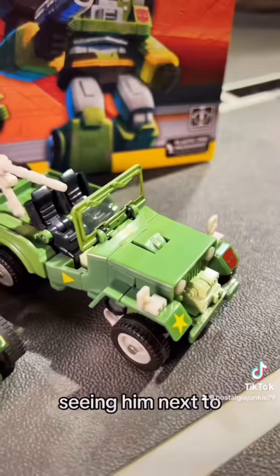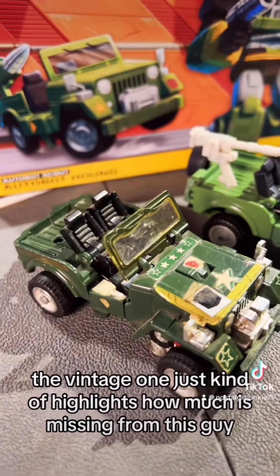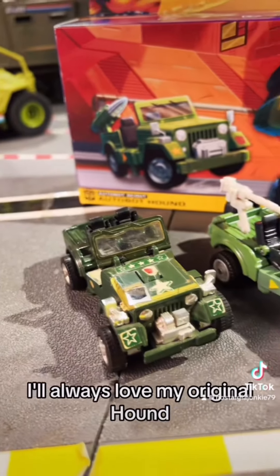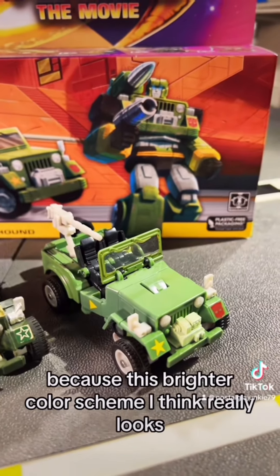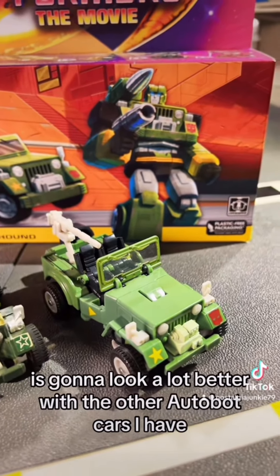Seeing him next to the vintage one just kind of highlights how much is missing from this guy — I've got to get to work on completing him. I'll always love my original Hound, but I was really excited about picking this guy up because I think this brighter color scheme is going to look a lot better with the other Autobot cars I have.